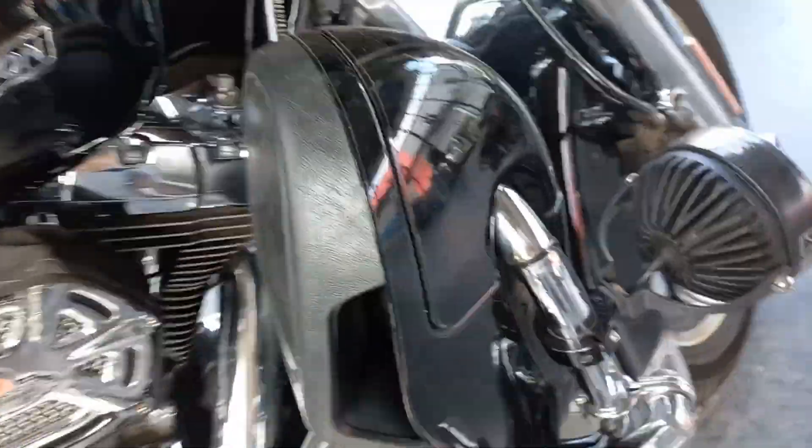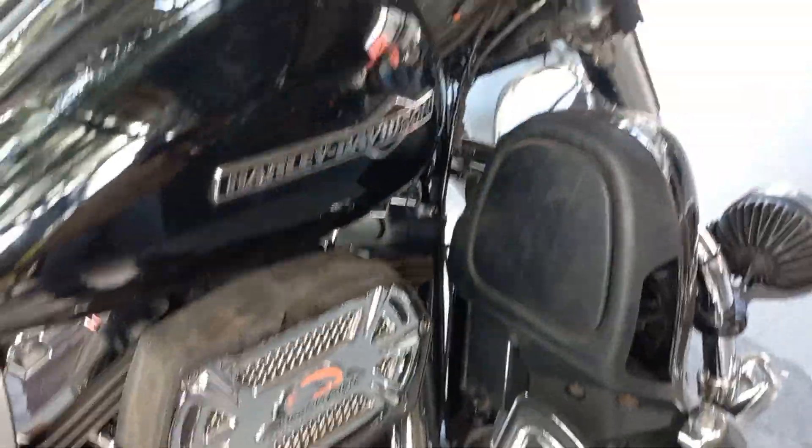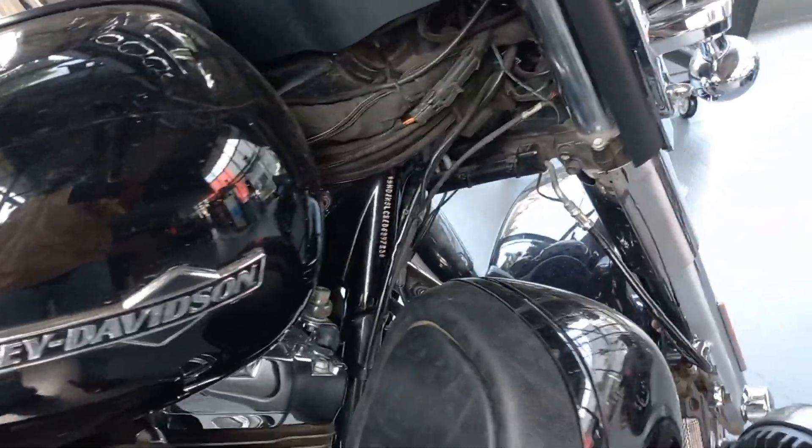The electronically linked brakes provide the perfect amount of pressure no matter what road you are traveling on.